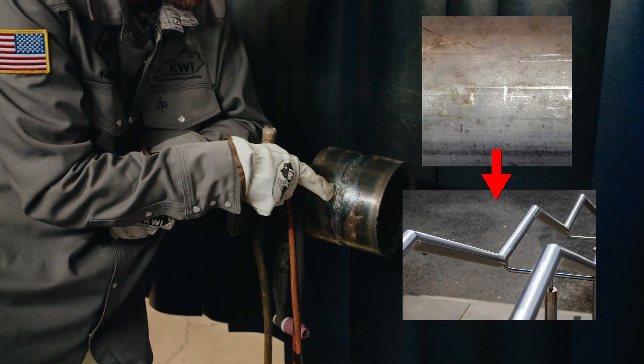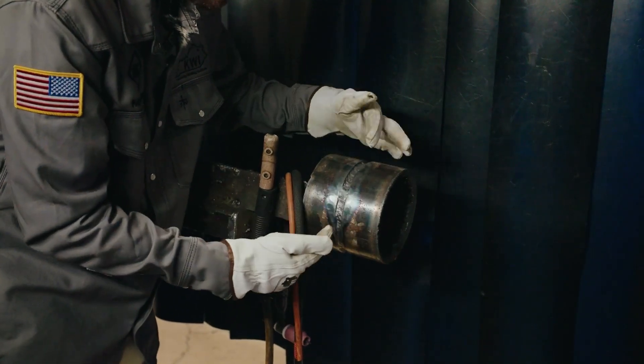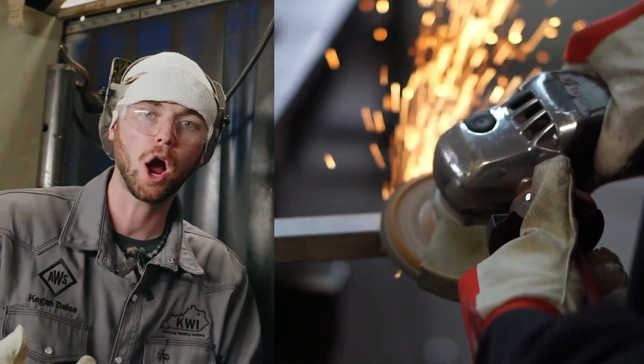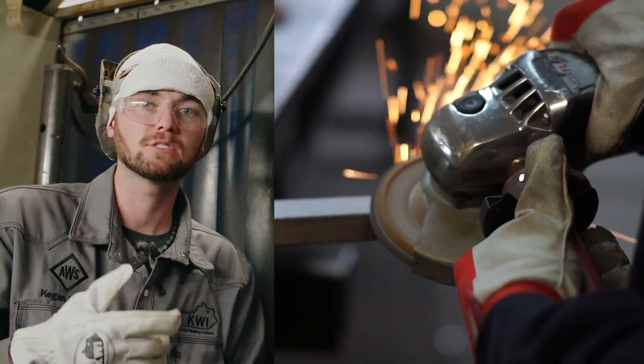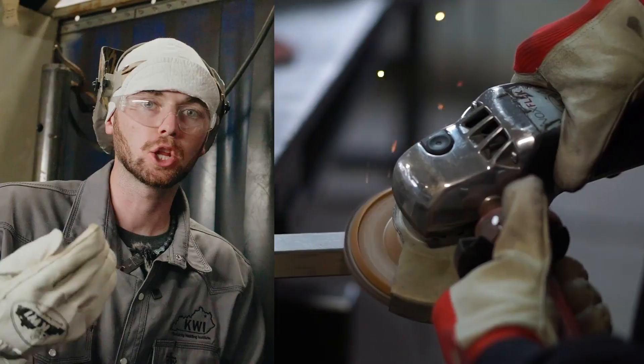We did some TIG welding here earlier and it's nice and clean because the outside of the pipe was clean, as well as the bevel and the inside. Anything you're going to be welding on needs to be cleaned with a grinder, rock, or wire wheel. That goes a long ways, because when you're practicing you don't want any variables against you — there are already a lot of variables against you as a beginner welder.